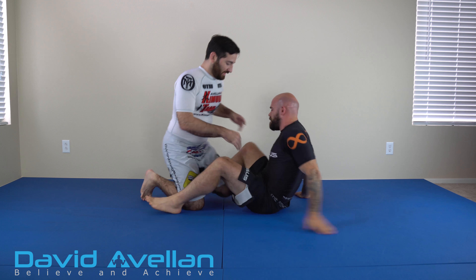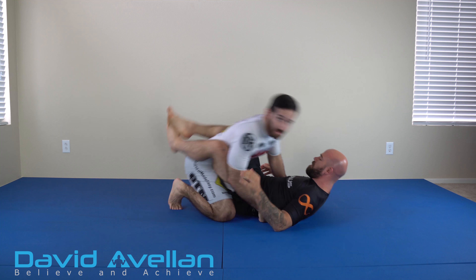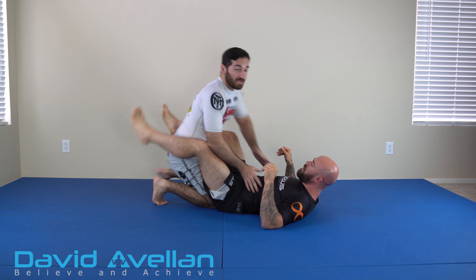So let's go ahead and break it down. When dealing with a closed guard, you've got to open it. My favorite way of opening it is just a basic knee wedge. The main thing with a knee wedge for me is to have an explosive pop.